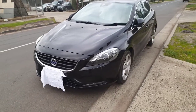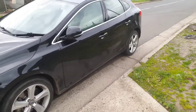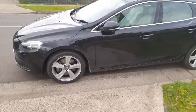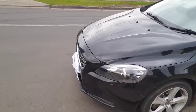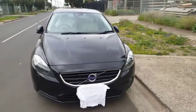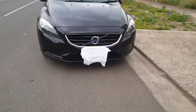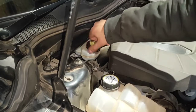Hello and welcome to another Car Star video. Today we will be showing you how to change the front rotors and brake pads on this Volvo V40 2014. It's a 2 litre turbo diesel automatic and basically we will show you the step by step process. Without further ado let's get into the video.